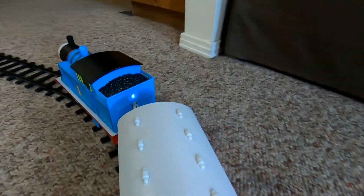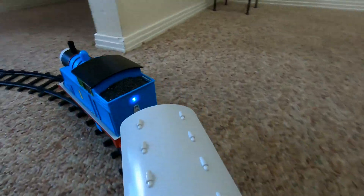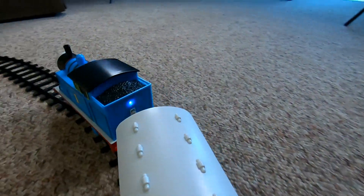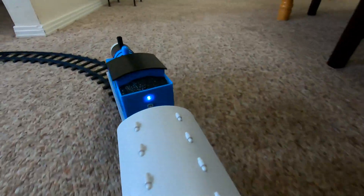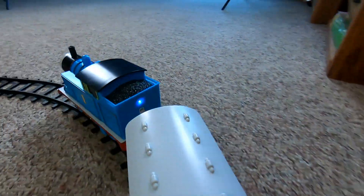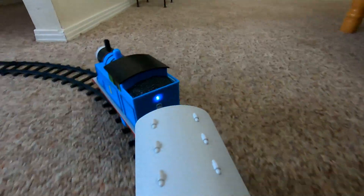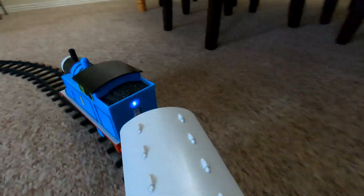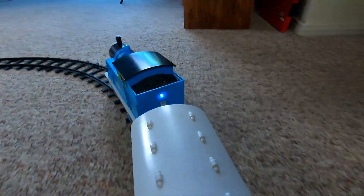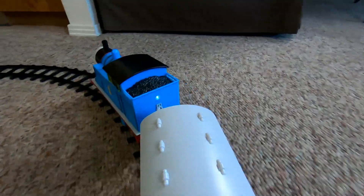Now I've got the camera mounted on top of one of the coach cars, just to give you a little different viewpoint as Thomas and Annie and Clarabelle work their way around this little layout. If you own a GoPro, I think your kid would have an awful lot of fun mounting it onto the train and being able to make their own train videos like mine, and then watch them back later, or share them with their friends — or maybe even share some of them with me!